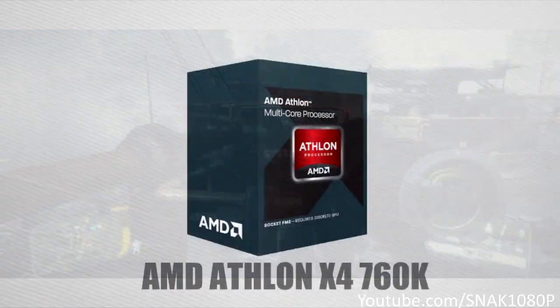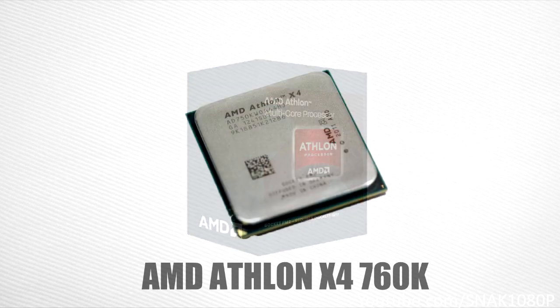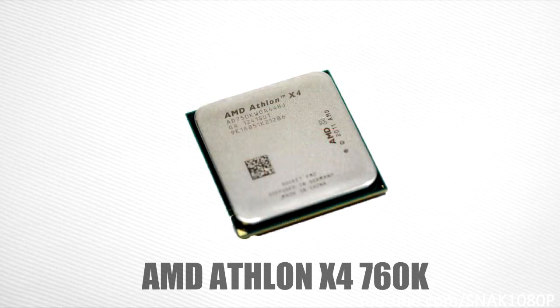So without any further ado, let's get to the build. Up first, the processor. I've gone with the AMD Athlon X4 760K. This processor is perfect for the build as it is a quad-core processor with four actual physical cores and a 4.0 GHz clock speed, which is great considering this is a $500 build.